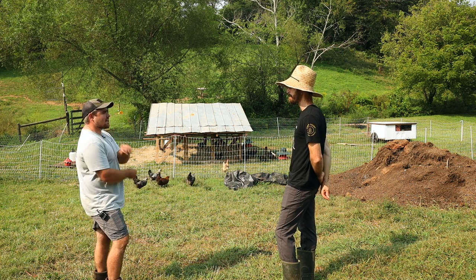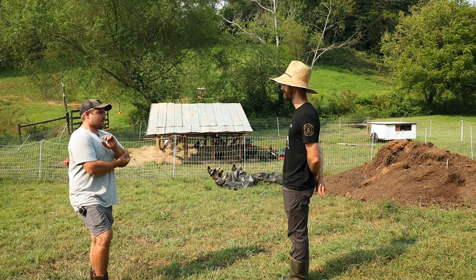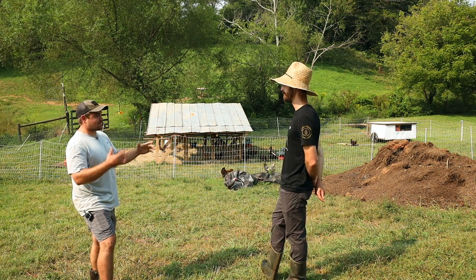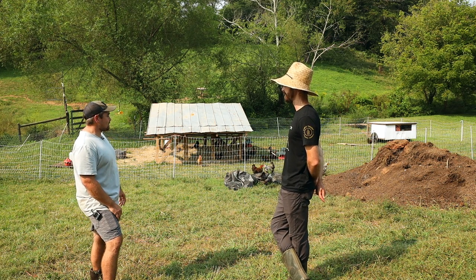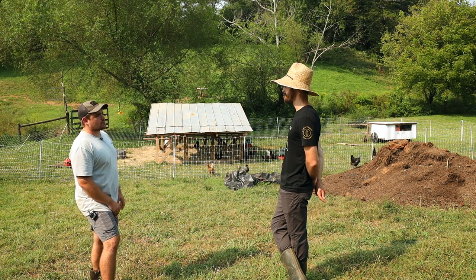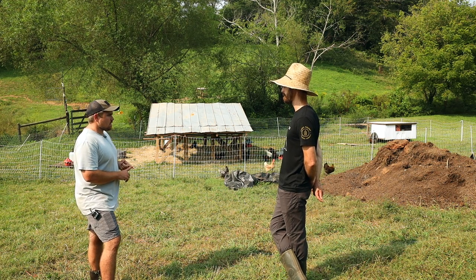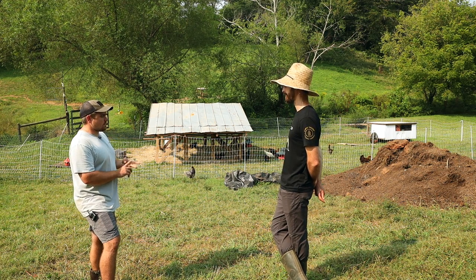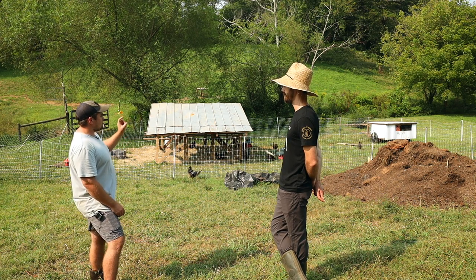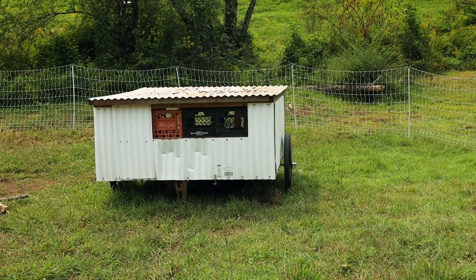Layers are the first thing I got. Started off with 12 and really didn't know what I was going to put them in. Did some emergency coops, then once they got here I wanted to get into rotational grazing and move them onto the pasture. I started off with the Suscovitch tractor, put meat birds in it, then later the layers, and eventually moved on to a Chick Shaw from Justin Rhodes.